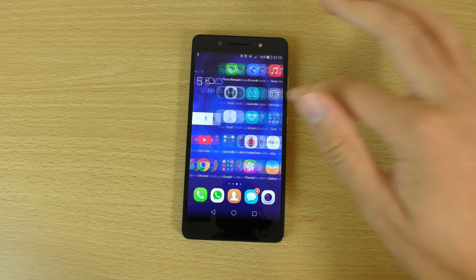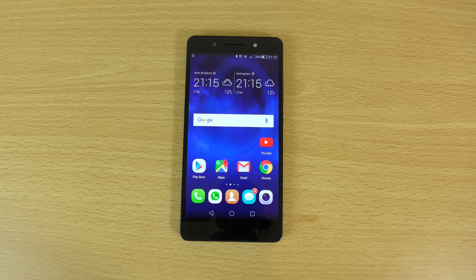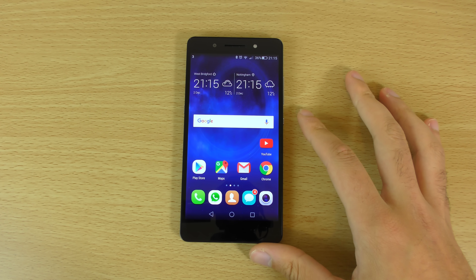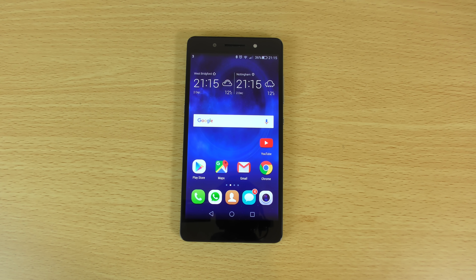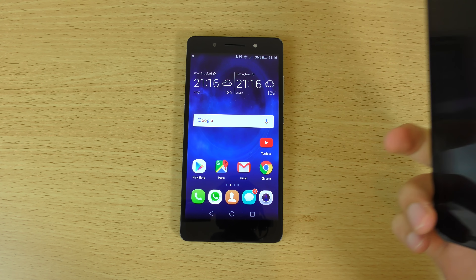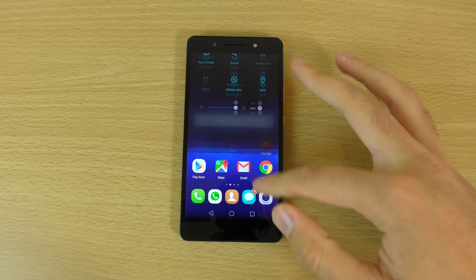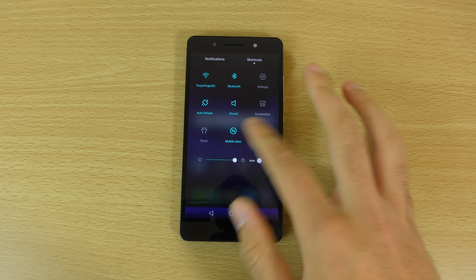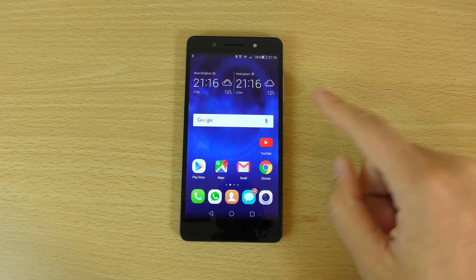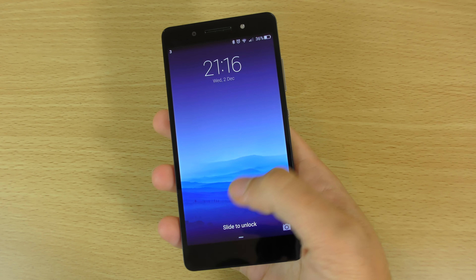We're obviously running EMUI, which I used to give a pass, but nowadays coming from the Nexus 6P I'd probably prefer a more stock ROM here. There are rumours that Huawei might be lightening EMUI up when Marshmallow comes to the device in February — hopefully they'll put on a nice stock build like they've got on the Nexus 6P. EMUI has some nice touches but it just feels a bit weird compared to stock Marshmallow. It does have nice features like quickly caching your screen and smart actions such as double tapping to turn the screen on, which works most of the time.